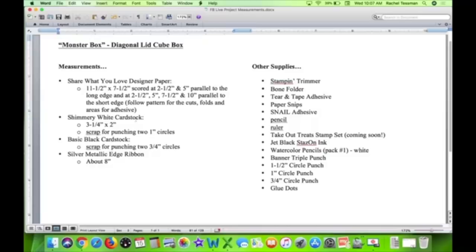We're gonna use some Shimmery White, Basic Black, and metallic edge ribbon for the accent pieces. The main supplies you'll need right away are the trimmer, bone folder, Tear and Tape adhesive, and snips. We'll also use Snail adhesive for things that don't need a real strong adhesive, plus a pencil and ruler. I'm using a stamp set called Takeout Treats to accent the box — it's not available yet; it's in the holiday catalog. We have Jet Black Stampin' Write ink, watercolor pencils from pack one in the annual catalog, a few punches, and some glue dots.